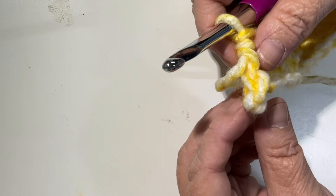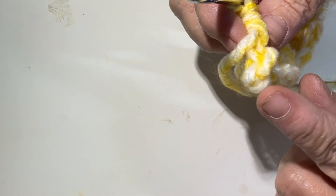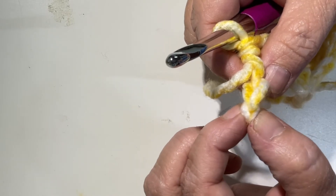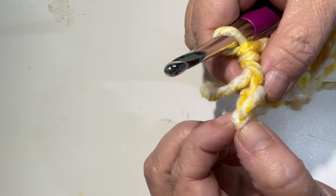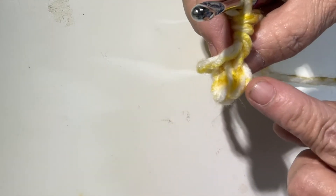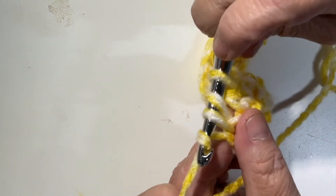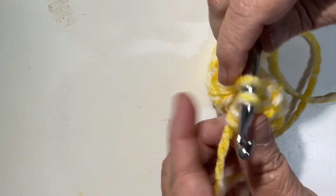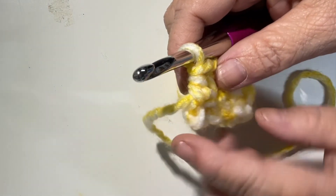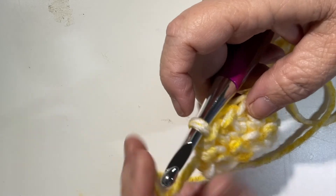When you get to the very end you'll have something with a V here and a V there — this is actually the first chain, your first stitch of your chain, so you don't want to go into that one; go into the next one. Yarn over, go through, three on the hook, yarn over and pull through. Now you can see that stitch is even — that is the end of the row.